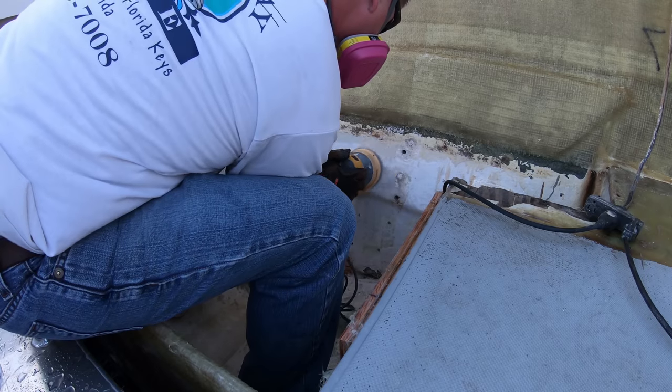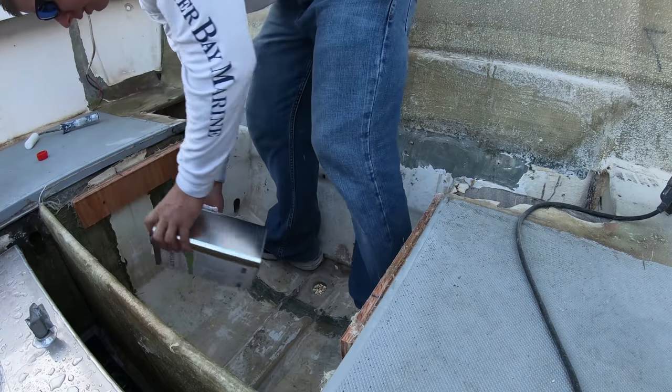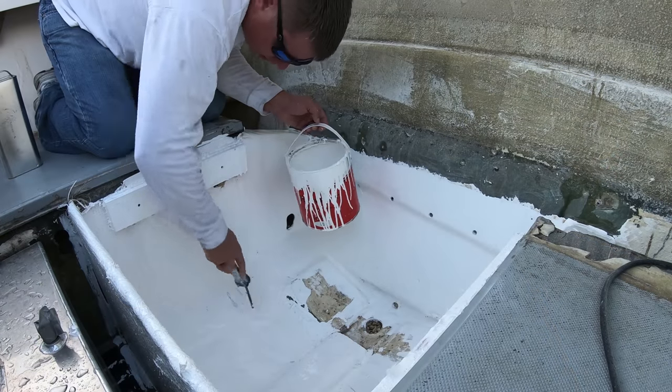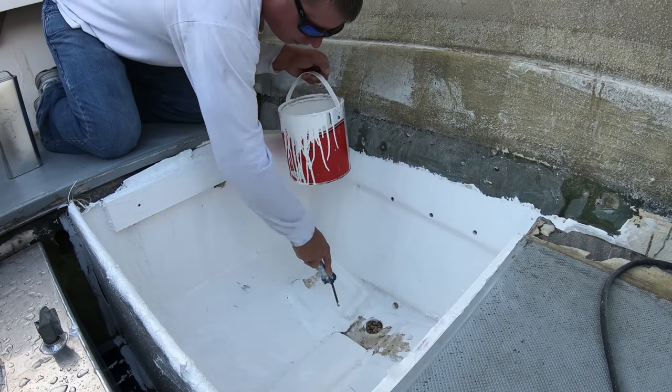The next day we'll give the bilge a quick sanding and then clean it out with some acetone and a rag. This way we can cover the bilge with some white bilge coat paint just to brighten it up and make it look a little more presentable.